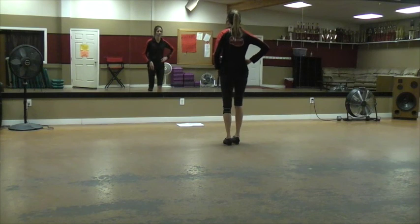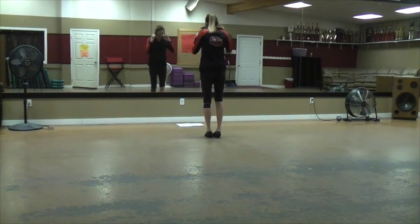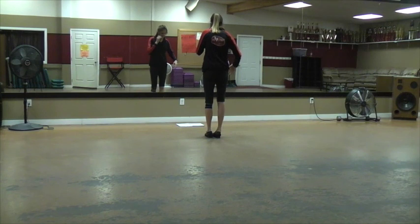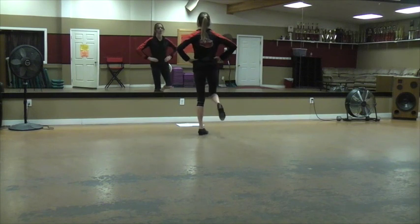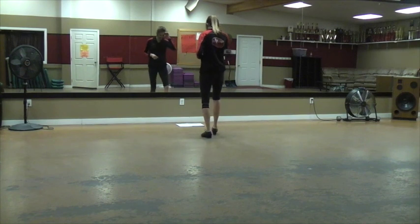Okay, do all those steps together from the zero to hero. After that spin, and then it's the pose. So you have your step, spin, spin, spin together, and then pose. Now do all the ones that we learned.